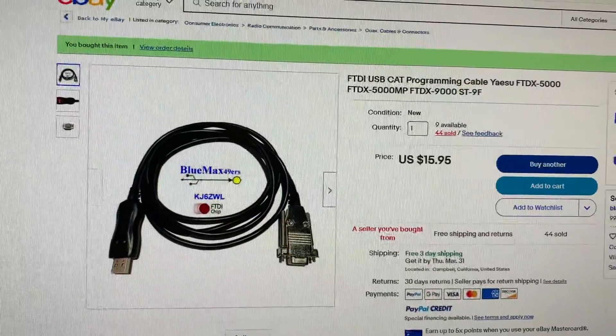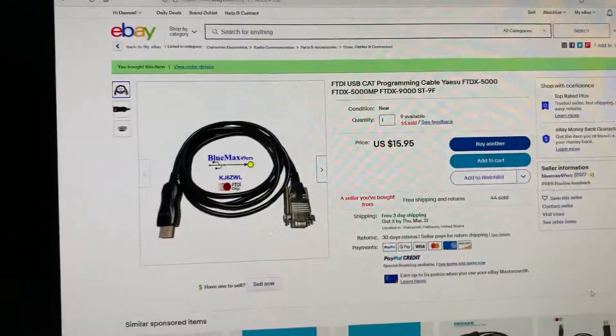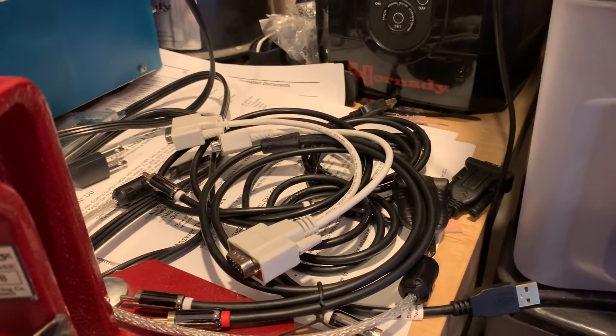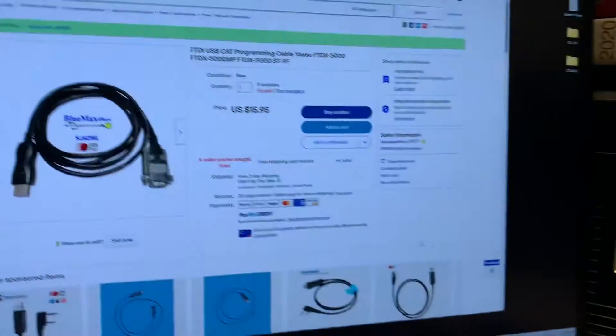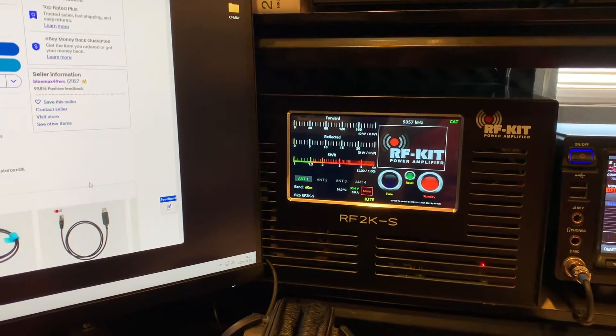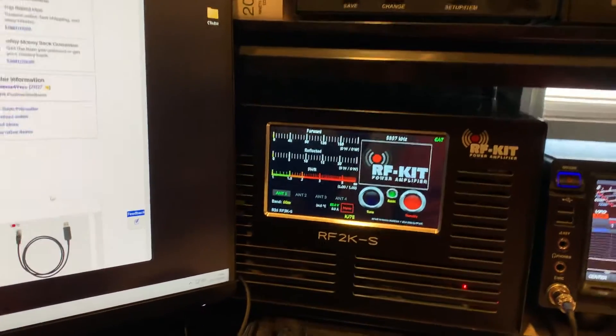the Blue Max by KJ6ZWL with the FTDI chip. I plugged this cable in and it worked instantly. I had a whole pile of cables that I tried to get the CAT data working to the amplifier, and nothing worked.